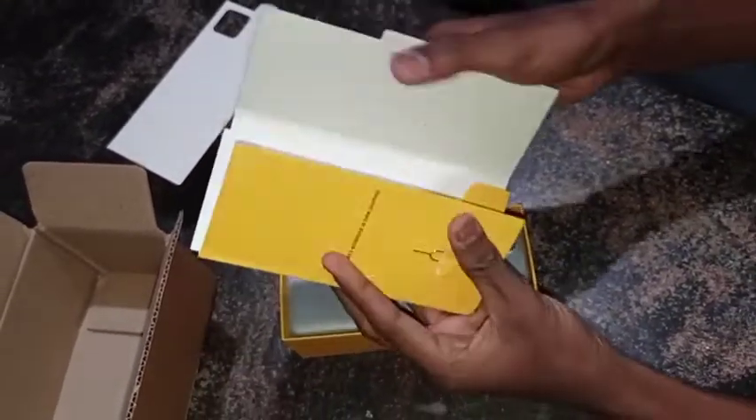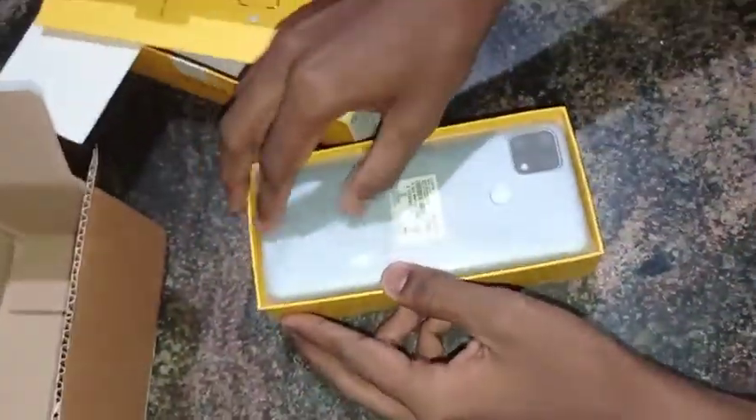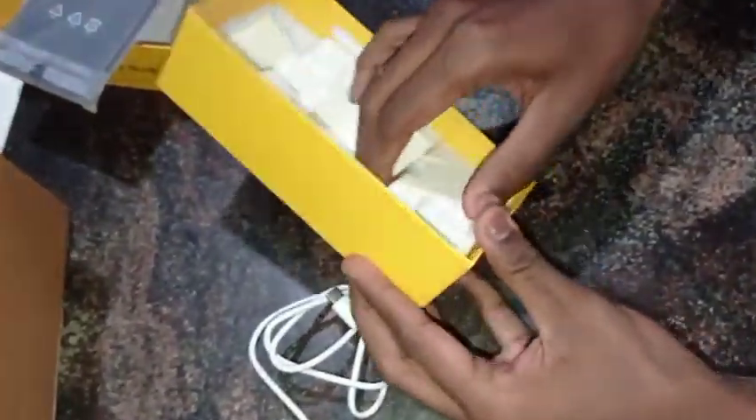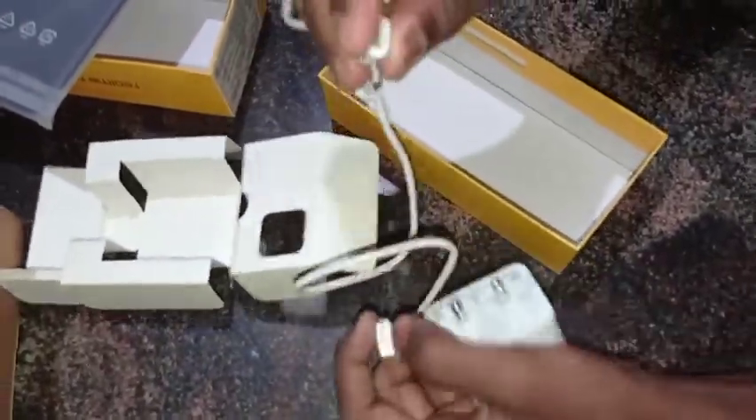I'm going to show you how to use the user manual. I'm going to show you how to use the SIM tray. I'm going to show you how to use the phone and the charger. This is the charger.